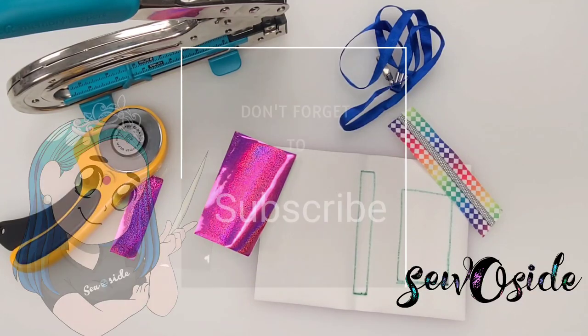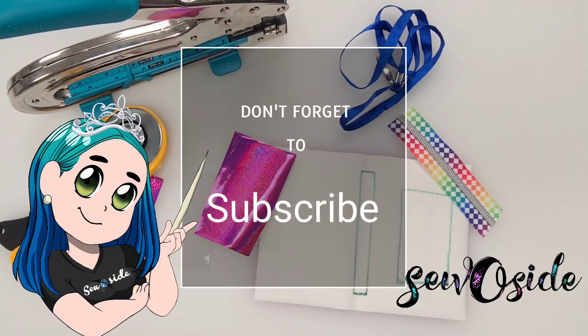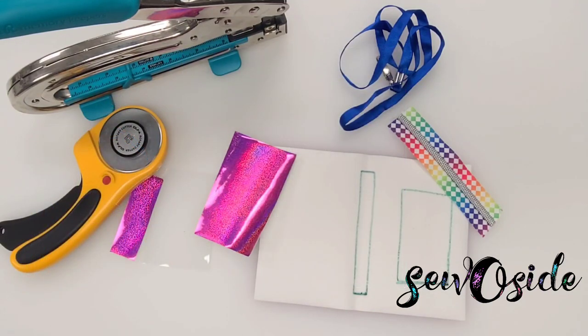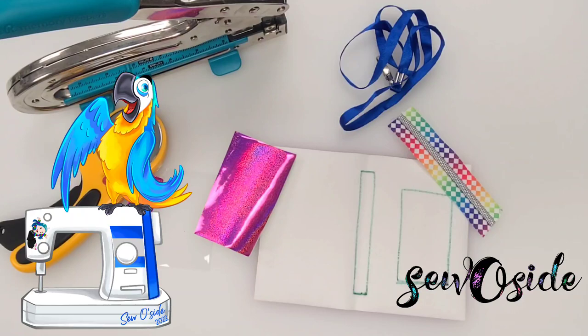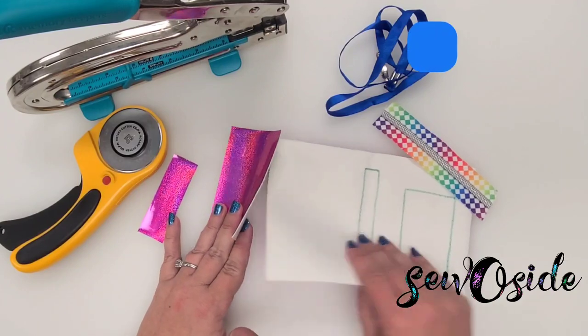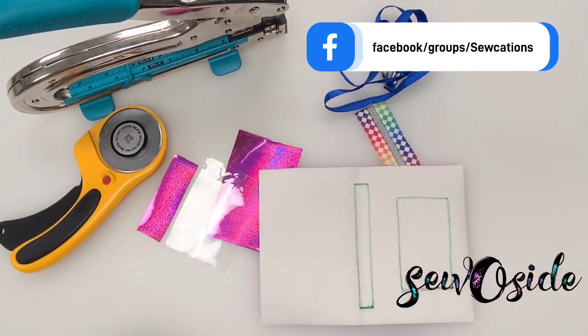Hey everybody, welcome back to Sew Oside's YouTube channel tutorials. I want to thank everybody who came out to our Sewcation Margaritaville. In your goodie bags, you should have received a kit similar to this. Everybody's is just a little bit different, but I'm going to go through today and show you how to put it all together.